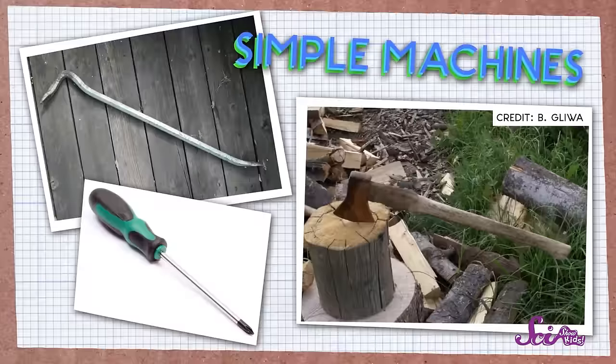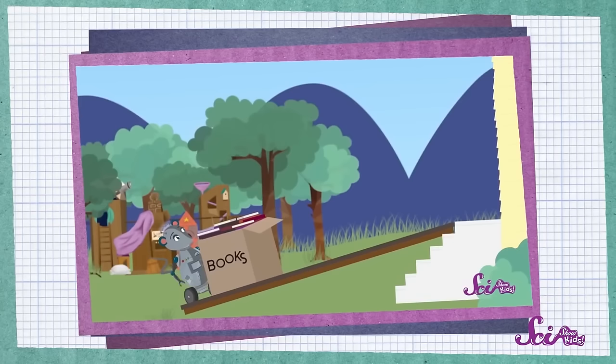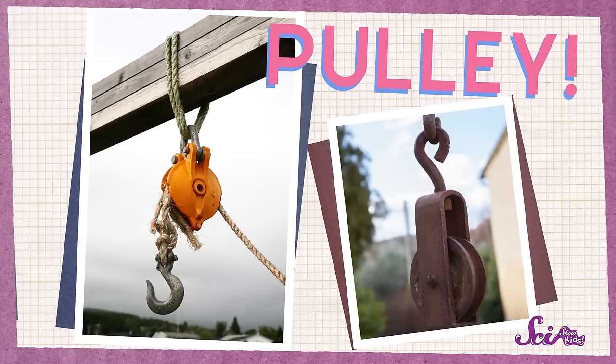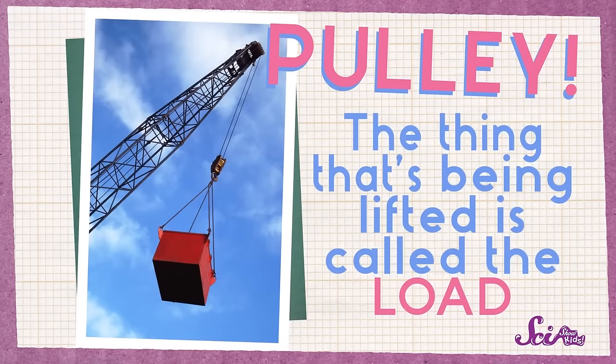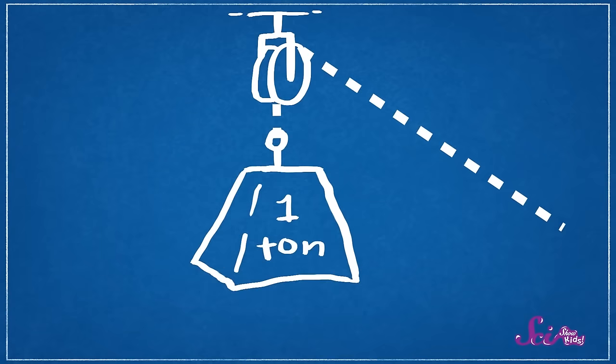Lately, we've been solving a lot of problems around the fort using simple machines — things that make it easier for us to do work, like ramps and levers. We've been able to do things much more easily, like moving boxes of books up a ramp, and using a lever to help us turn big rocks over during our bug safari! And I know a simple machine that can help us with this job — this one's called a pulley. Pulleys are used to help lift heavy things. The thing that's being lifted is called the load. And when we attach the pulley's rope to the load and pull, the load goes up!